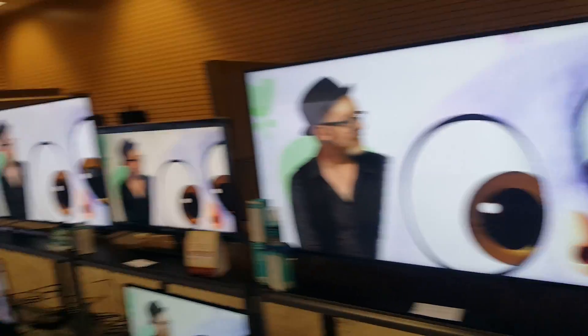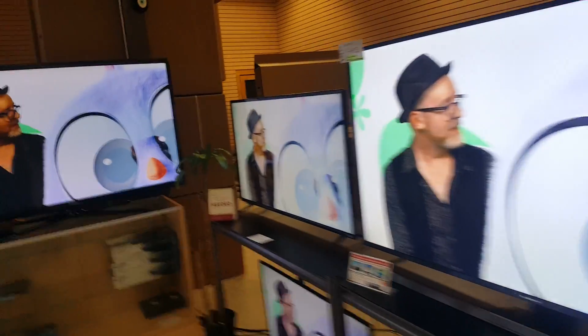So if you're planning on buying the M Series, I'd highly recommend you go with the 65-inch over the 60-inch — it's only about a two to three hundred dollar difference.